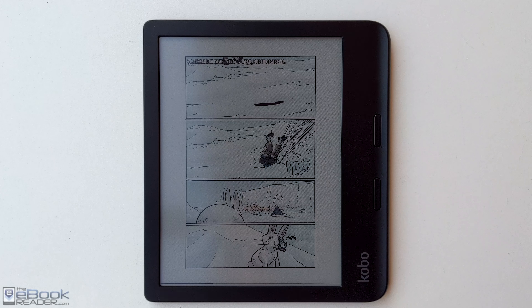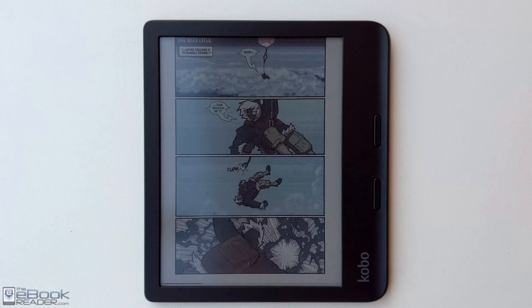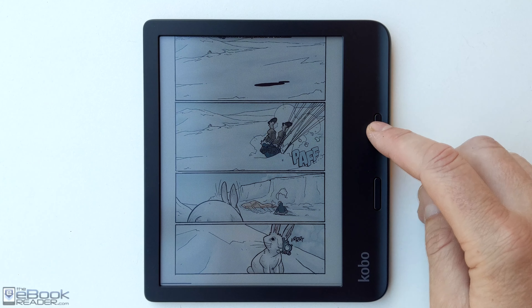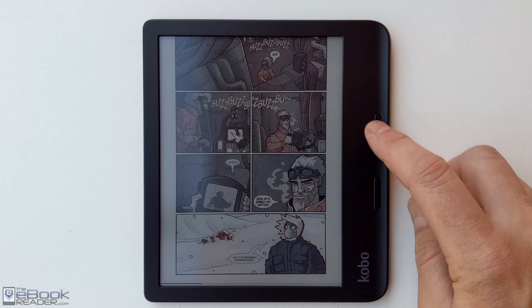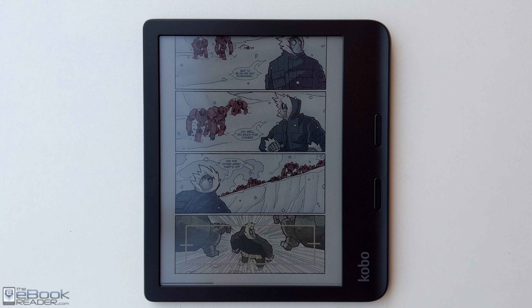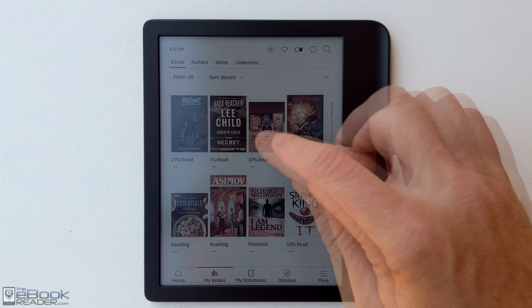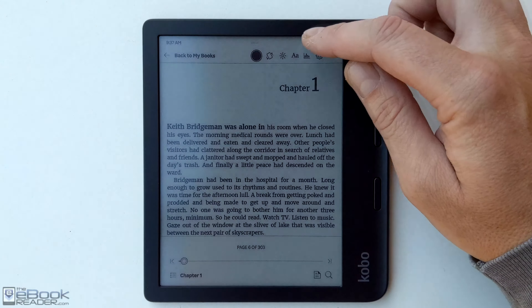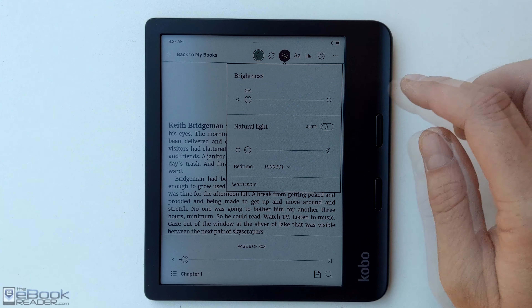Right now we're starting off in shade — I think that's probably the most realistic outdoor reading scenario — but we'll do full sun later as well. We're using the Kobo Libra Color, but the same will apply to other color models as well. They all have sort of the same look with the color ink Kaleido 3 screen. Here we are outside on a bright day in the shade with an ebook loaded up and the front light turned off.